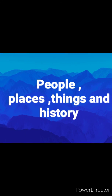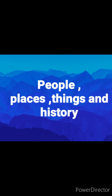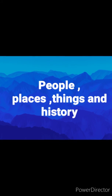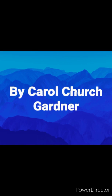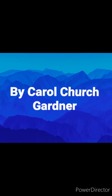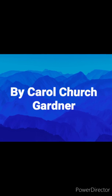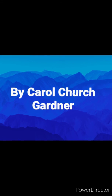Hi, this is People, Places, and Things, and In History. This is Carol Churchgarner coming to you with a brand new one. Since we're all having cabin fever right now, I figure I would give you some recipes, guys. And I'll even give you some homemade remedies. How does that sound?